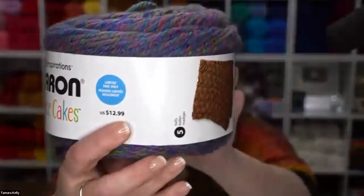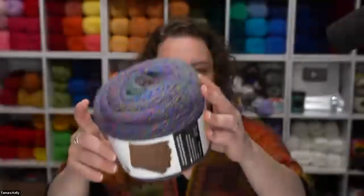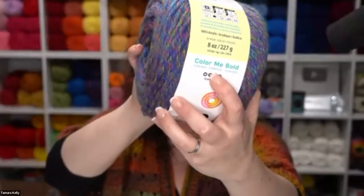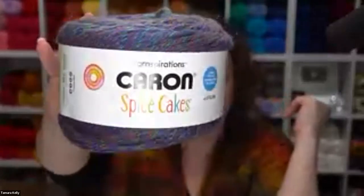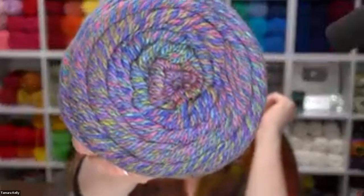The last three yarns are the promotional 'Color Me Bold' limited edition collection — you'll see a blue spot on them that says 'available for a limited time,' so you'll want to get them while they're there. They all have a little more bold colors. The first one in this group is Caron Spice Cakes. The label advertises a 'unique gradient effect.'